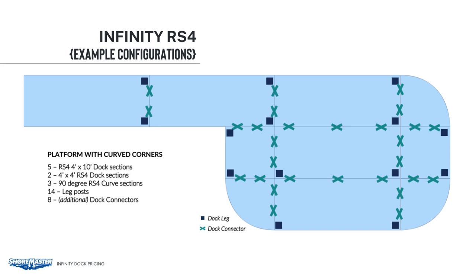You can see where the dock connectors go, as well as the dock leg locations. We had enough infinity leg pockets and foot pads included for all of those sections, so you do not have to buy any additional pockets or foot pads. You'll also need 14 leg posts. The length will be determined by the water depth you have at the job site.